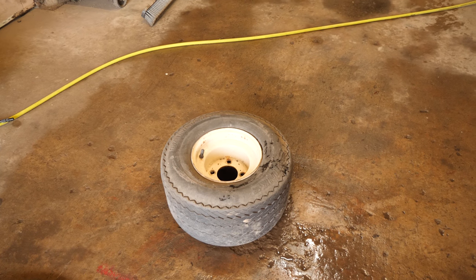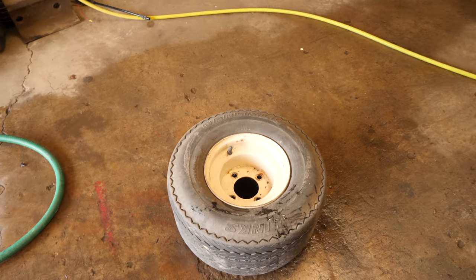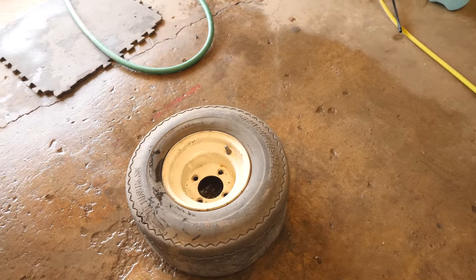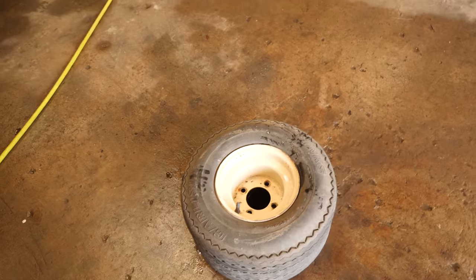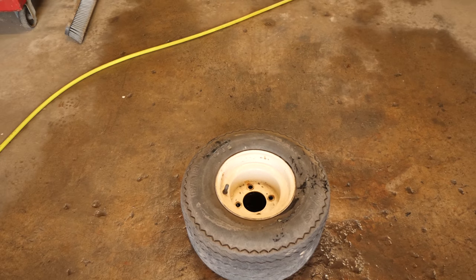This is going to be a little bit different of a video. I'm going to show you how I go through and test tires to see where they're leaking. I have a Carlisle Lynx tire on a beige wheel, usually on a Club Car or a Yamaha.